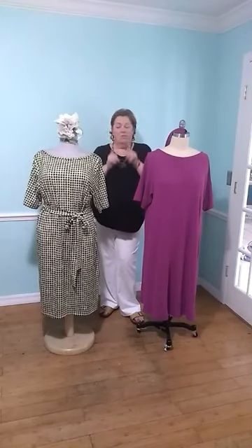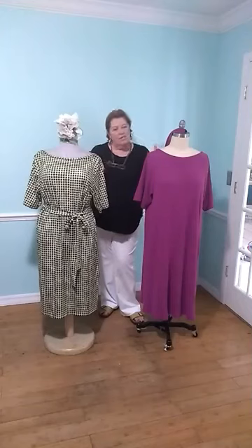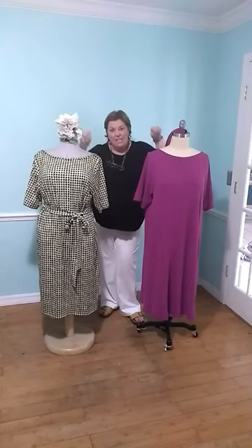We've called it unicorn because it's kind of one of those dresses you're always seeking — really simple, quick to make, easy to wear. Just pull it on. You can accessorise it forever and it'll suit all body shapes and sizes. This is it, I promise you.